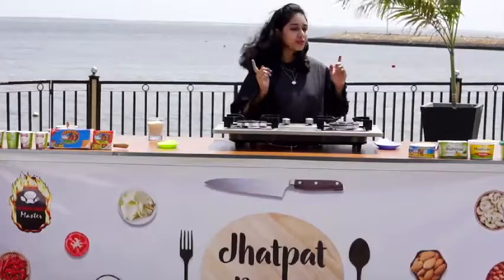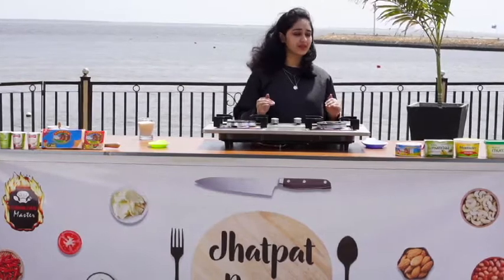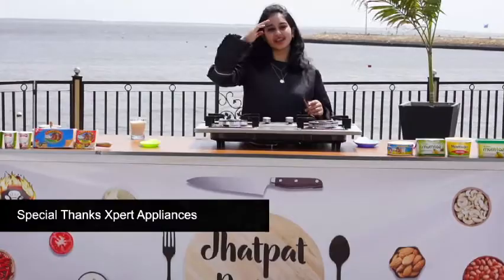Thank you so much. To yogurt — flavored yogurt! You should try it; it is very easily available in the market. Everyone can try it. Don't forget to try it. Allah Hafiz.